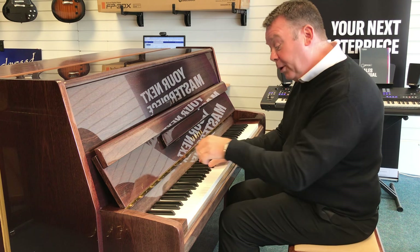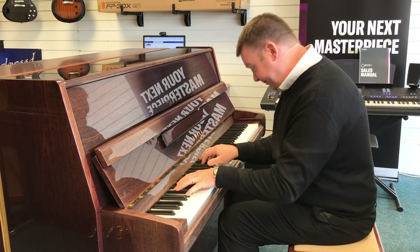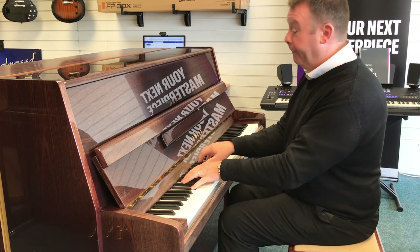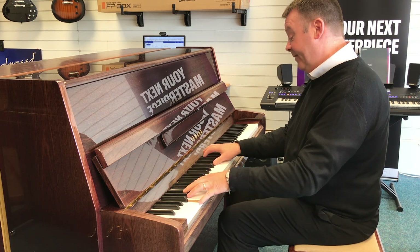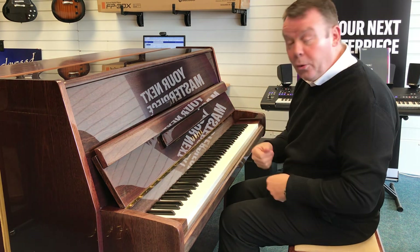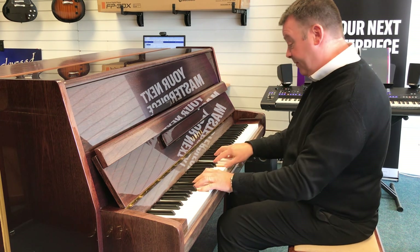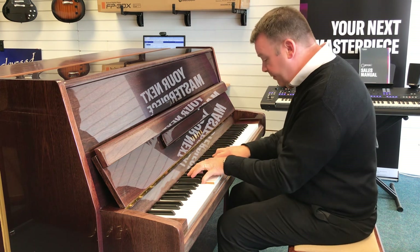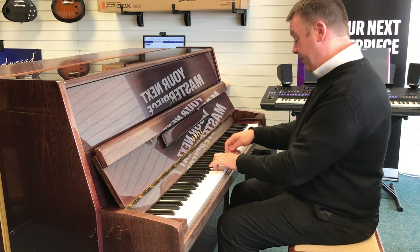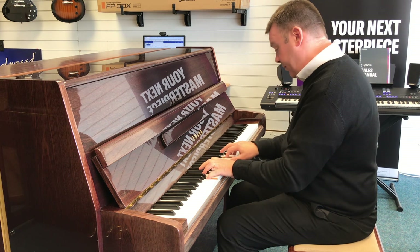So it suits any style of music — a bit more classical, or if you're into more show music as well.